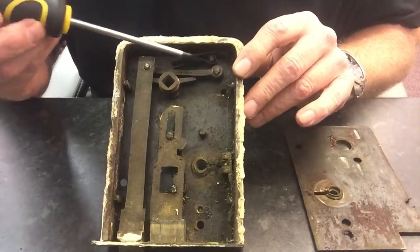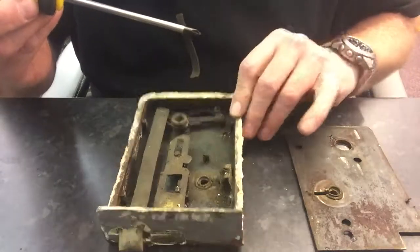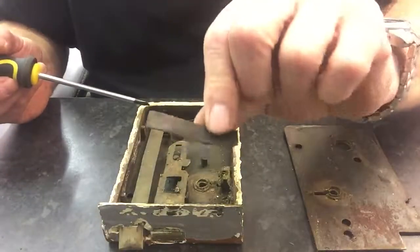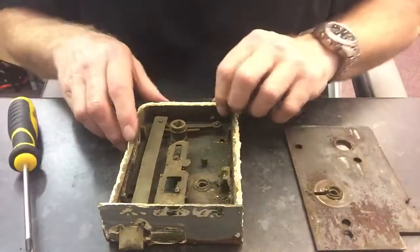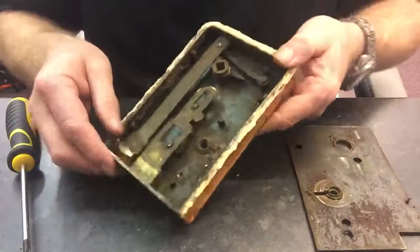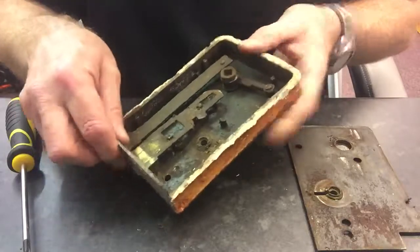Now the bit we're concentrating on is the spring that's here, and this is snapped. So there's one half of it and the other half. What we need to do to change it is — you see all this flappy about bit.